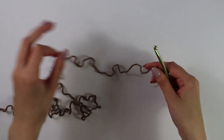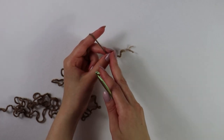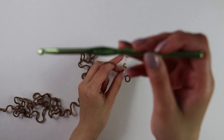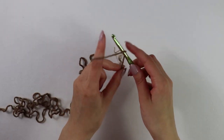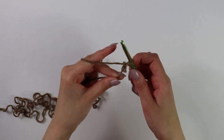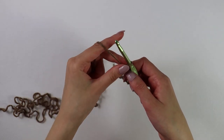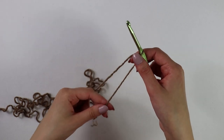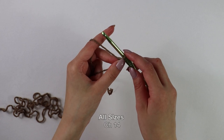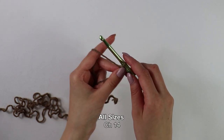Getting started on our bottom border, I have my main color yarn with my 5.5 millimeter hook. We're first going to begin with a slipknot as you normally would. Now from here, you want to make a chain of 14, and you can make this chain however long you would want your border to be.